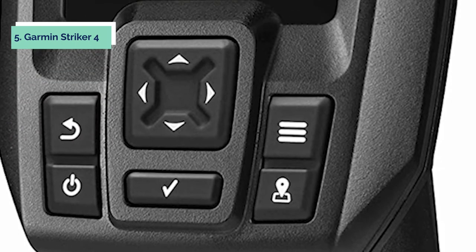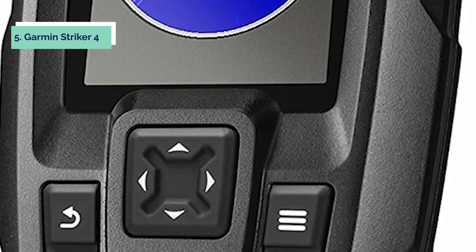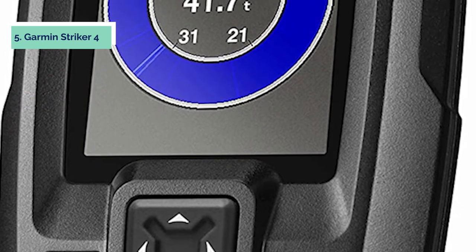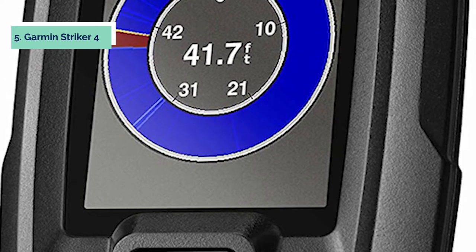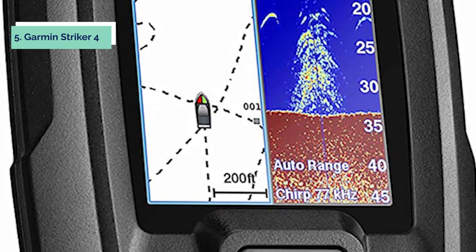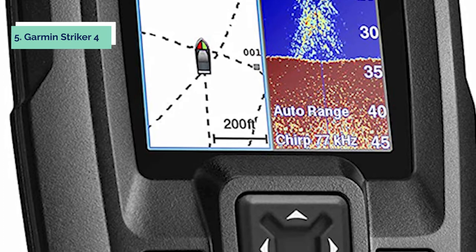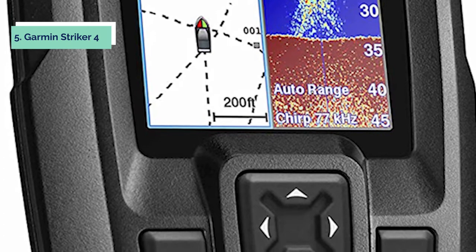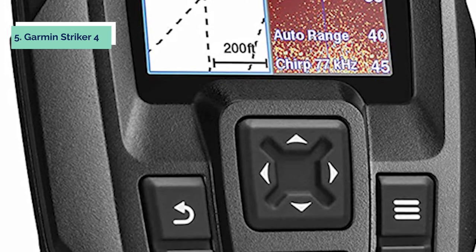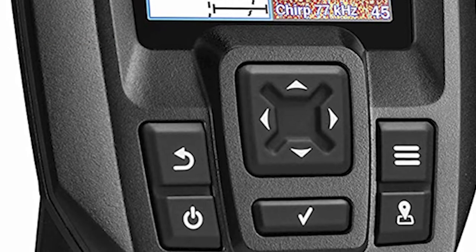The high-resolution, sunlit color display with an LED backlight is viewable in direct sunlight, and you can adjust the brightness level to suit your preferences. This fish finder features Chirp transducer technology that provides clear images of fish and underwater structures as deep as 1,100 feet below the water's surface. The GPS enables you to mark fishing spots or create routes, and also assists with current speed and distance traveled through the water. This Garmin fish finder offers nine levels of adjustable sensitivity, vertical imaging, and bottom lock to clarify what's beneath your boat when waters are muddied.